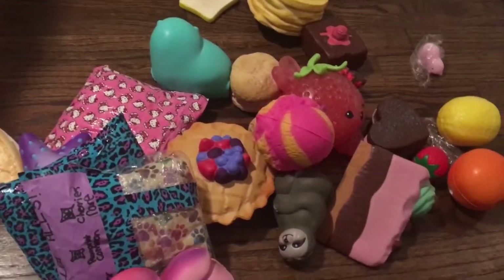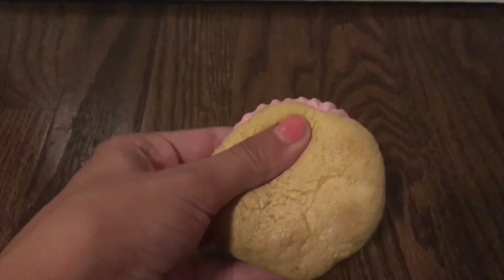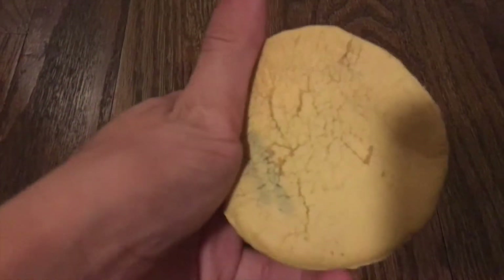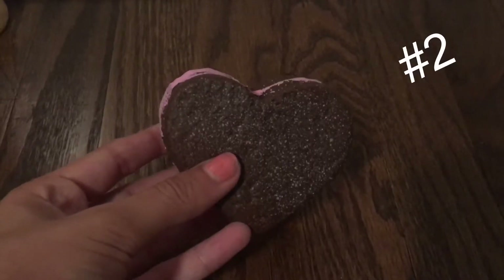What's up guys, and today I'm going to be doing my squishy collection video. The first one I have is the strawberry cream puff. It's very defected because this was my first squishy and I would just squish it so much. It's super slow rising, super soft.